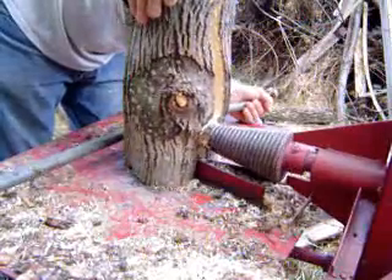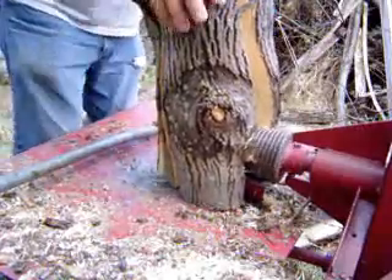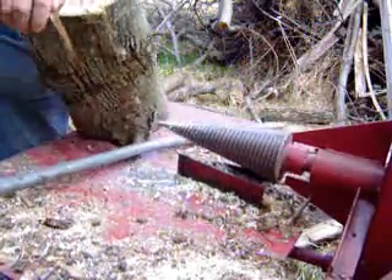I've got that bar that you see me pushing the log on with. That helps quite a lot — either getting it started or helping along if the screw isn't grabbing it real good.